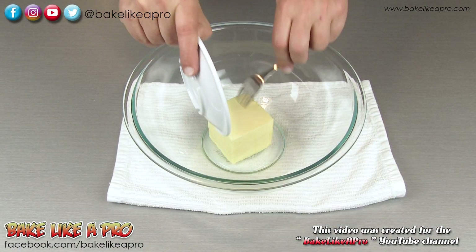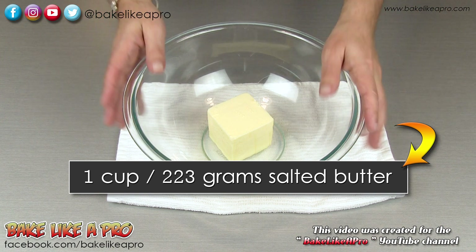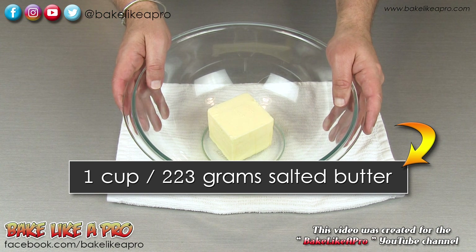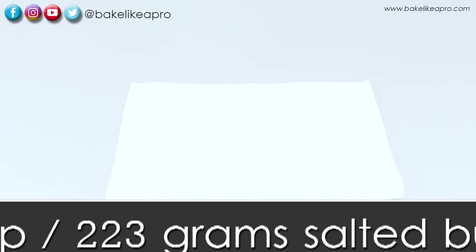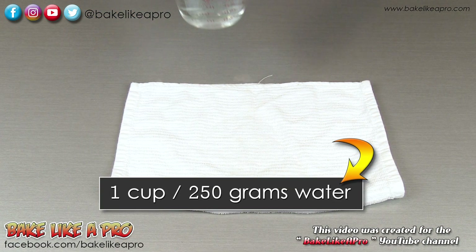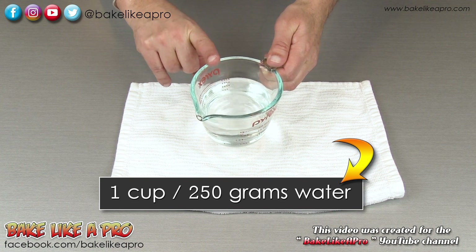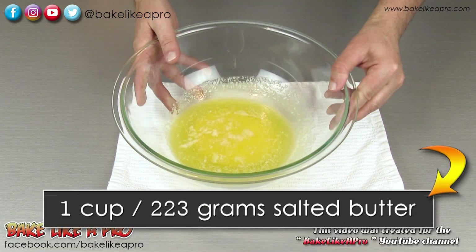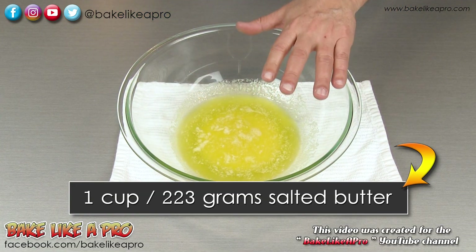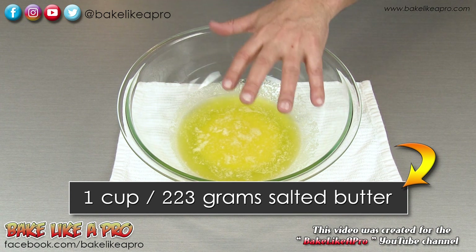For our first step, I'm going to get my butter into a large bowl and melt it down. I'm going to pop this into the microwave and I'll come back. Here's our butter, all melted down. I did use the defrost mode because I want a very gentle heat when melting my butter.